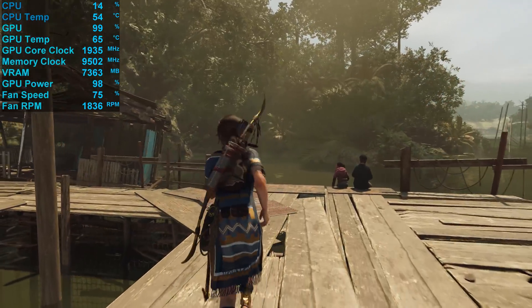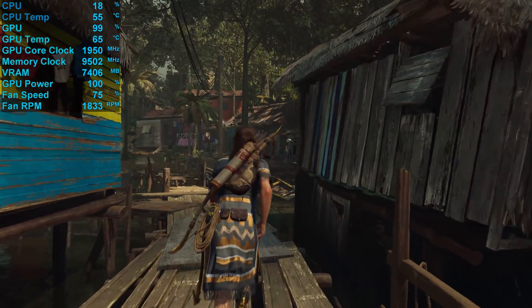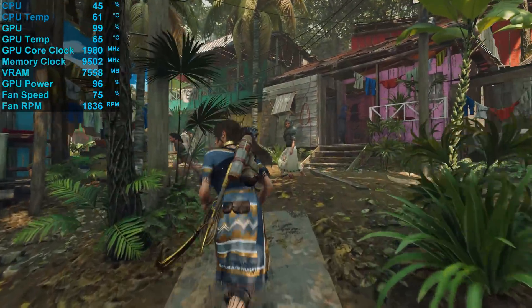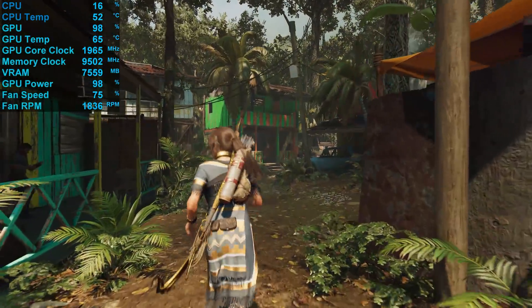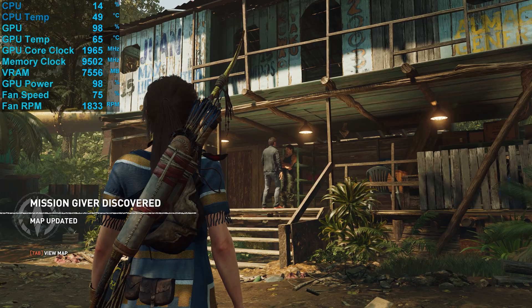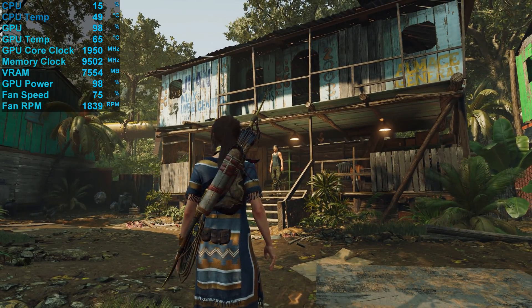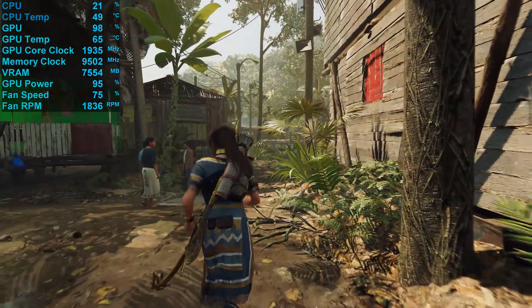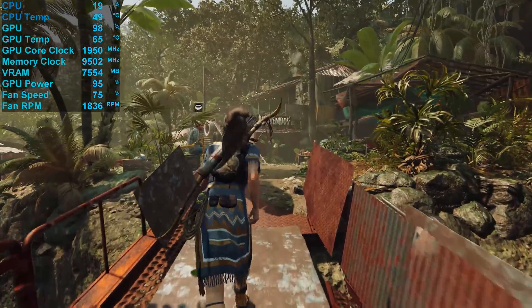Here's a look at the operating temperatures in Shadow of the Tomb Raider after 30 minutes of gameplay. The Gigabyte Gaming OC peaked at 65 degrees in a 21-degree room inside our Corsair Obsidian 500D test system, fully populated with fans. That's a massive 13-degree drop in temperature compared to Nvidia's Founders Edition model. To maintain this temperature the fans spun at up to 1800 RPM, and while that's a reasonably high fan speed, the card was surprisingly quiet, generating just 40 decibels — slightly quieter than the FE version. The typical core clock speed during our test was 1935 MHz, a 5% increase over the Founders Edition, with power consumption increasing 10% from 323W to 354W.